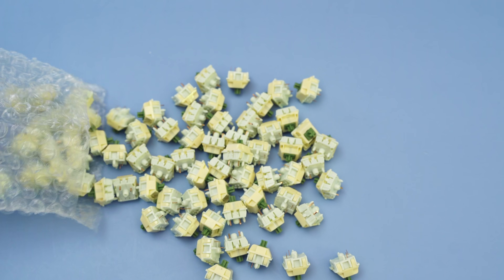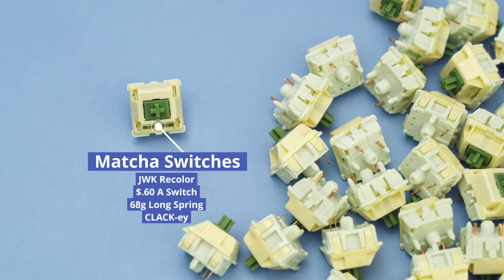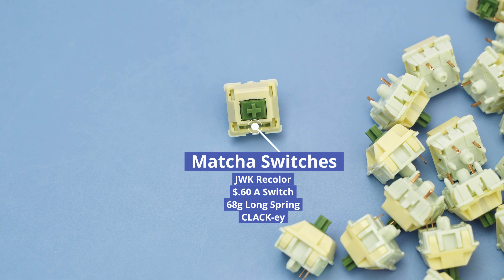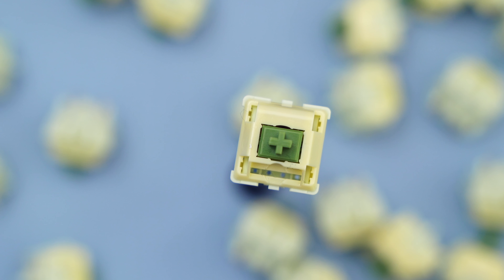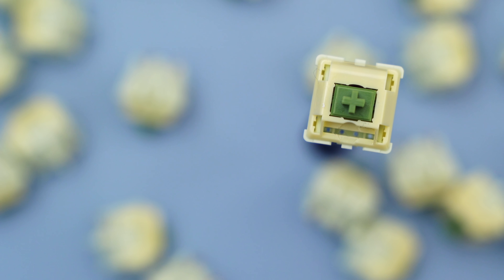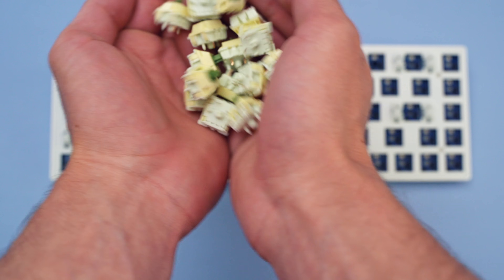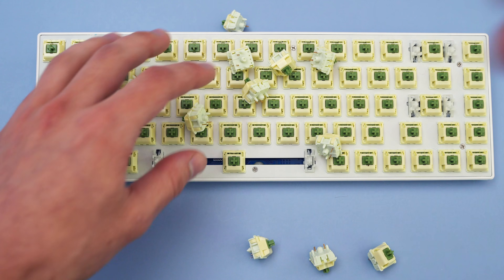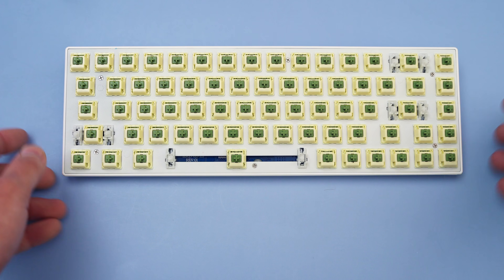As far as the rest of the build goes, we've got these matcha switches that I got from Prevail Key Company. Prevail Key Company is one of my affiliates and they sent me these for free. These are not lubed up and they're stock, but I think they're relatively okay stock, so I really wasn't gonna go through the trouble of lubing them. If you want to get some of these yourself, you can get them from the link down below and use code HIPIO to save 5%. I figure because you can see the switches on this low-profile build, they'll look really nice. The switches are all on — be careful when putting switches on to not bend any pins. I definitely bent like 6, but that's because I dropped them on.